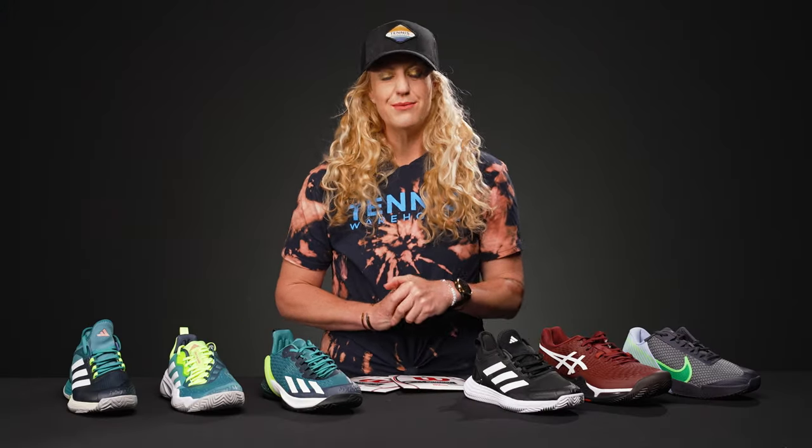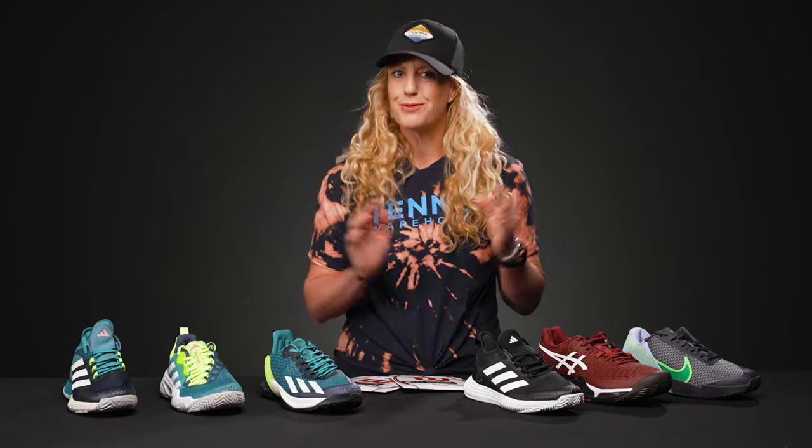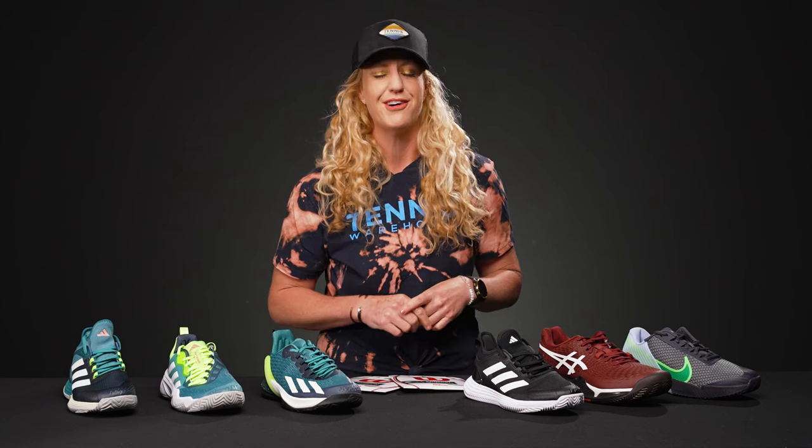Hey guys, I'm Michelle with Tennis Warehouse, and I am filling in for Chris this week on the vlog. Spoiler alert, we don't have any vintage rackets this week, but I have some really cool shoes that I'm excited to talk to you guys about. Hopefully everyone's enjoying the French Open. I gotta give a shout out to one of our Team T-Dub sponsored players, Kayla Day from Santa Barbara, who just beat Madison Keys after coming through qualifying. She is rolling out there, so stay tuned for her next match. But let's get into the products now.